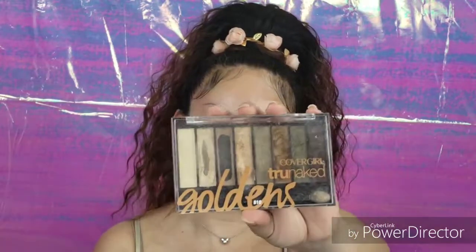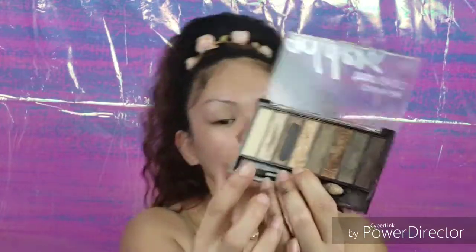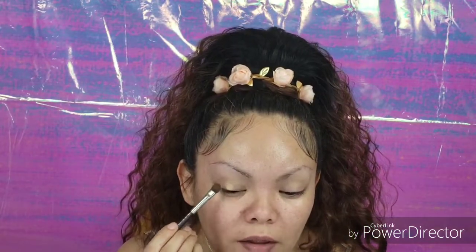I'm just going to kind of blend that in with my fingers. I'm using my Covergirl True Naked Goldens eyeshadow palette — this has a lot of really pretty everyday neutrals. I'm going to be using this gold color right here, and to apply this I'm going to use my MAC 213 eyeshadow brush and apply that all over the lid.